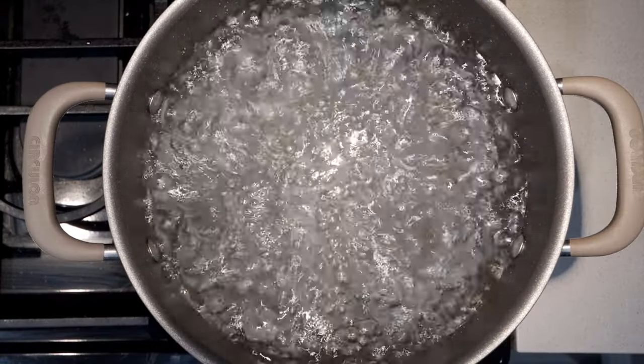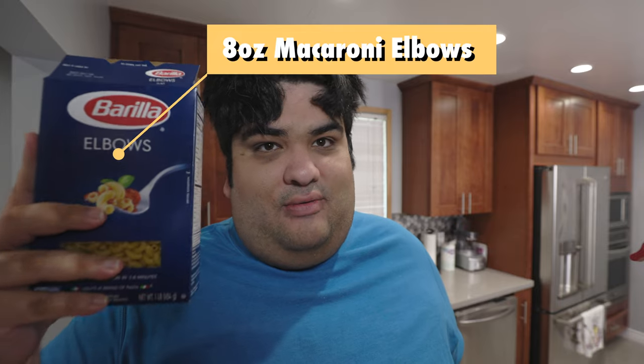Alrighty then, let's assemble the first component — the noodle. I got a pot of boiling water, to which we'll add eight ounces of macaroni elbows.